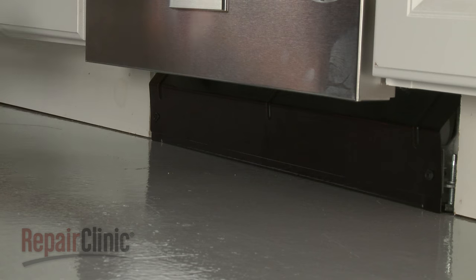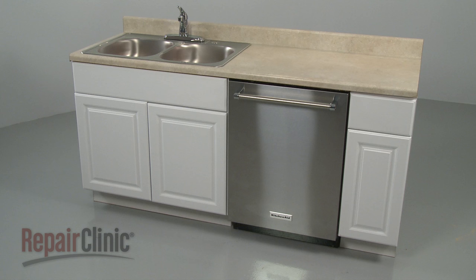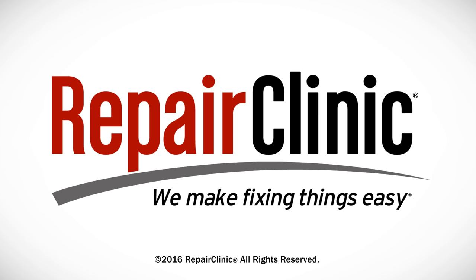With the repair completed, turn the power back on, and your dishwasher should be ready for use. At Repair Clinic, we make fixing things easy. Thank you for supporting the production of these videos by purchasing your parts from our website.